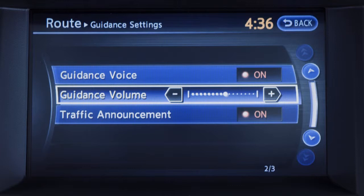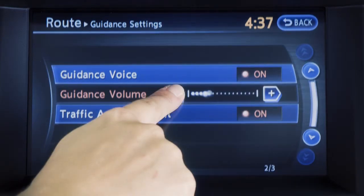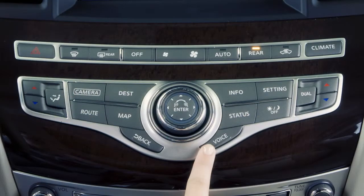To adjust the volume, touch guidance volume and touch the plus or minus key to raise or lower the volume. To hear a repeat of route instructions, press the voice button.